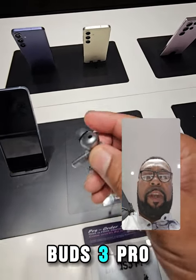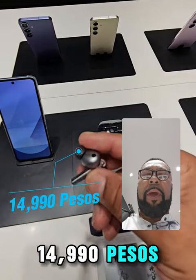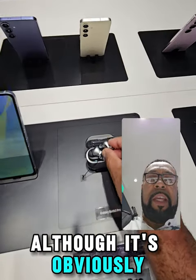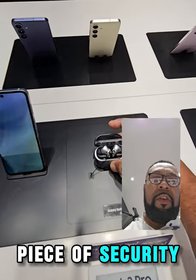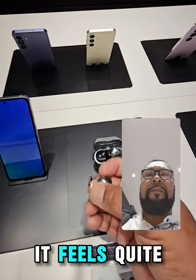I've got a lot of people crowding me now. And then the Buds 3 Pro — 14,919 pesos. It's quite small, feels very light, although it's obviously connected to a piece of security string. But yeah, it feels quite light.